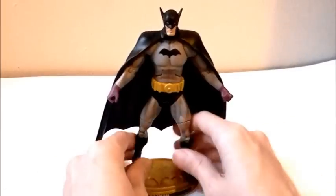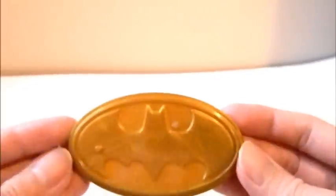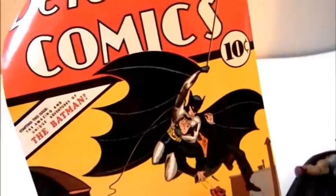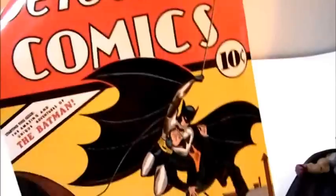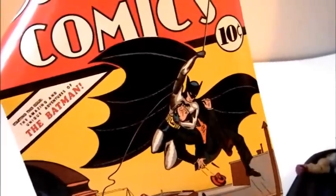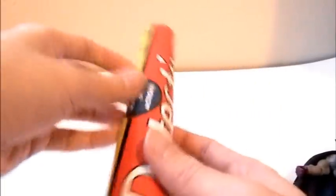I want to talk about how cool this figure is. It comes with a base that says 'Batman' with the bat logo, really nice. It has one peg he can stand on. What I think is really great is it includes a little poster of the very first issue of Batman — Detective Comics number 27 — the cover of that issue as a little poster.